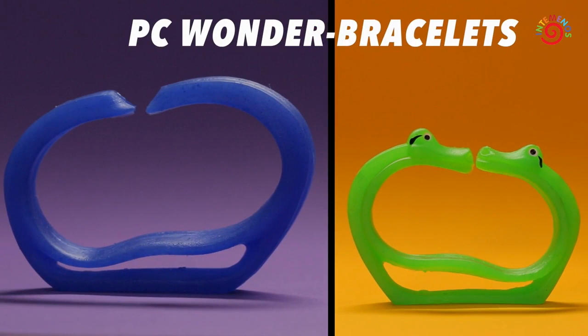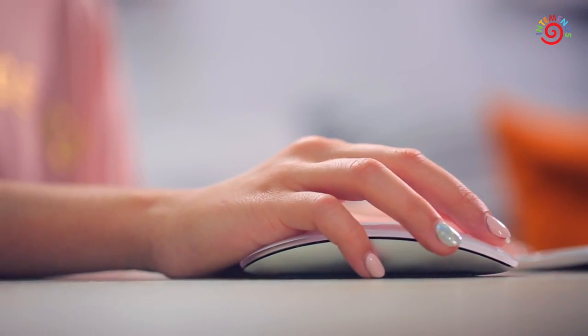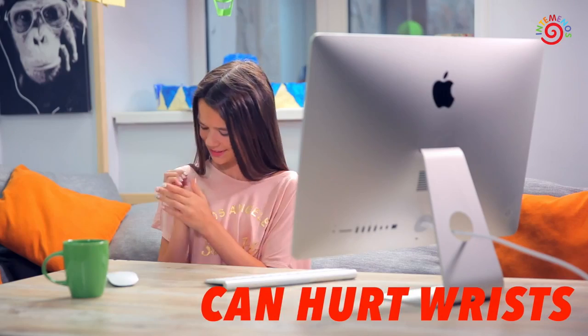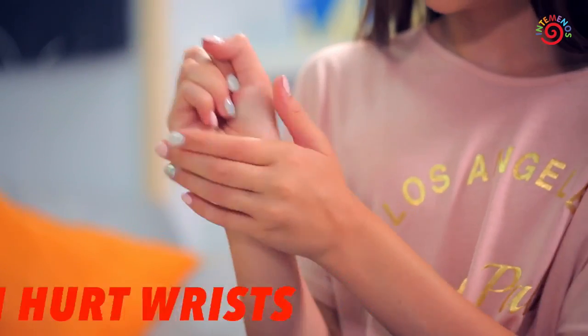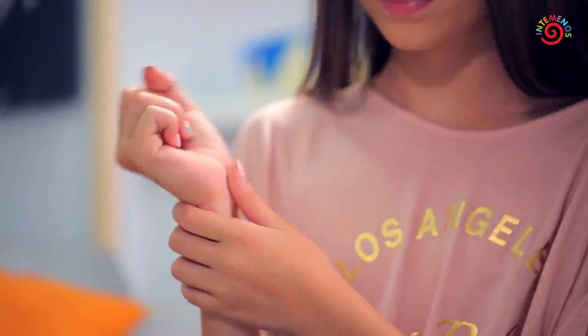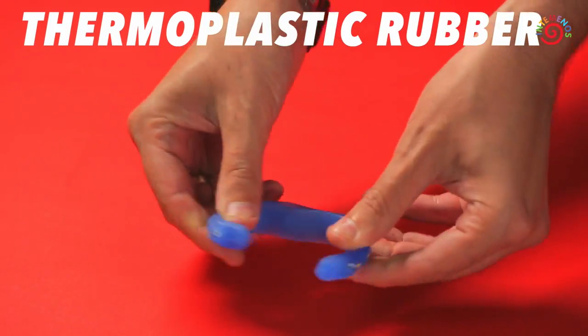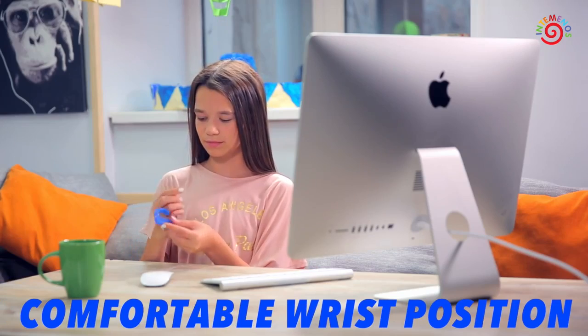PC Wonder Bracelets. School children and adults spend a lot of time today working with computers, which can hurt their wrists. The PC Wonder Bracelet, made of thermoplastic rubber, assures a comfortable wrist position when working with a computer mouse and keyboard.